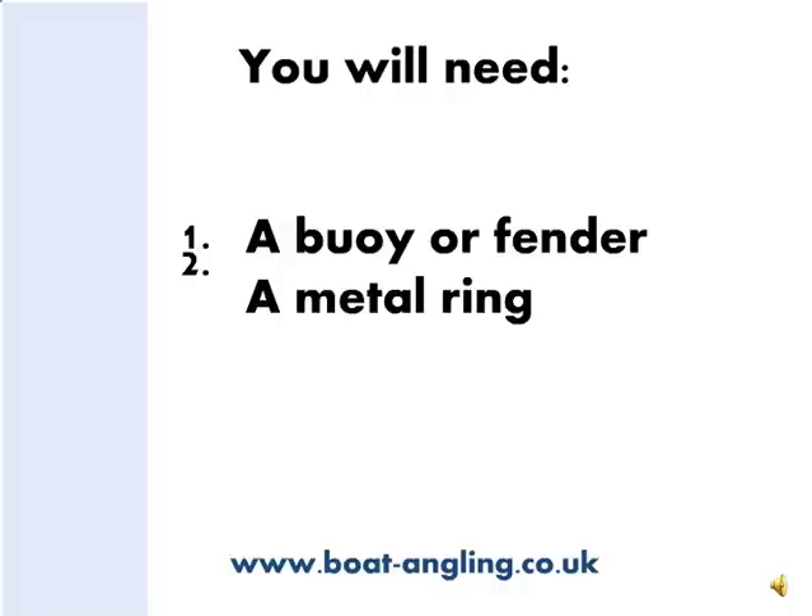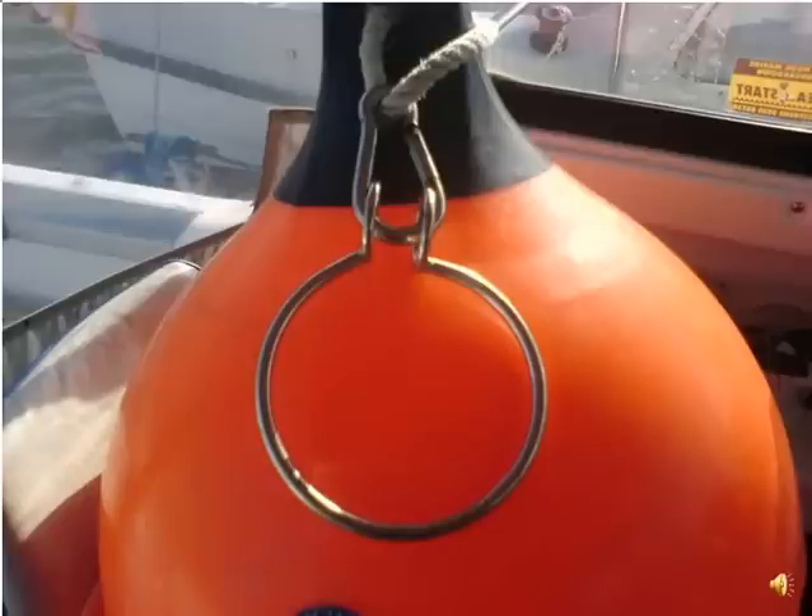In addition to your anchor, rope and chain, you'll need a buoy capable of floating with the weight of your anchor and chain hanging off it. You can use a buoy, a circular fender or even a sealed plastic drum. You'll also need a stainless steel ring large enough for the anchor chain to run easily through it. The ring is connected to the buoy with a shackle or a short rope, such as the one in this picture.